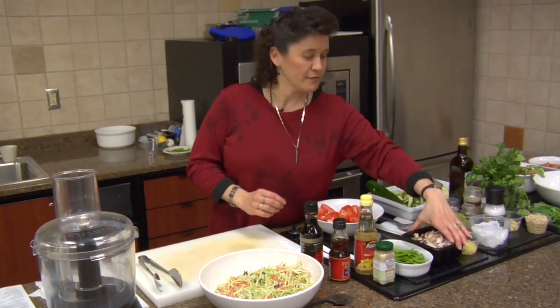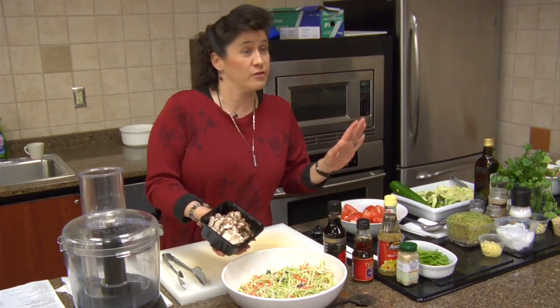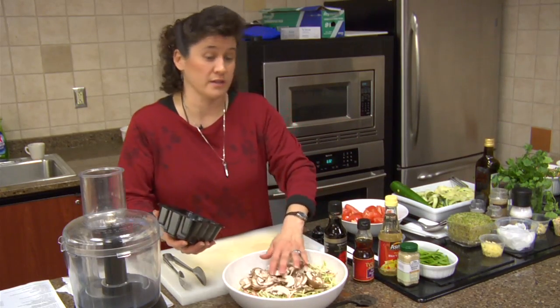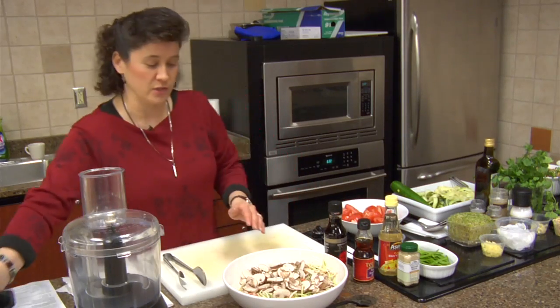Then we're going to use roughly a cup or so of very thinly sliced mushrooms. If you're not a mushroom fan you can leave these out. You can use portobellos, moonlight mushrooms, or even shiitakes if you're getting adventurous and want to mix it up a little bit.